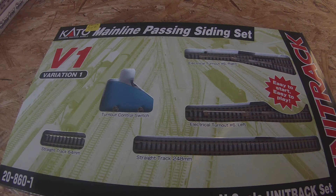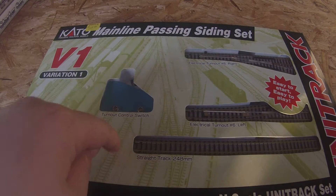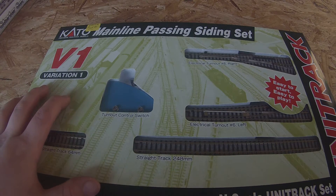The way Kato has their layout track deal, they have the Master Sets — there's two of them: an M1 and an M2. The M1 is basically an oval, and the M2 is an oval with this passing siding. An M2 is basically an M1 with this, but it's sold together as opposed to separately, which is how I got it.